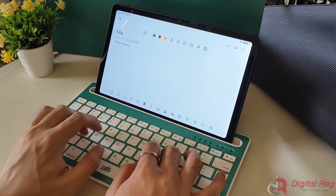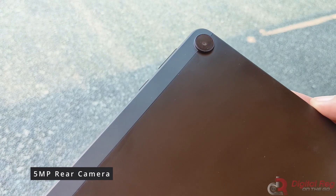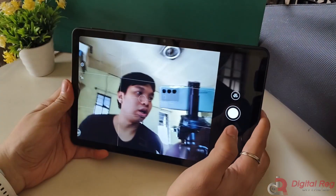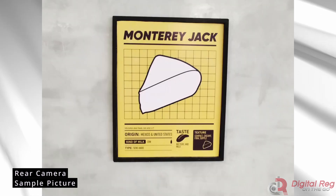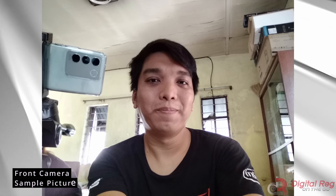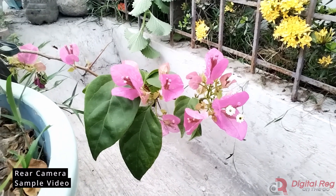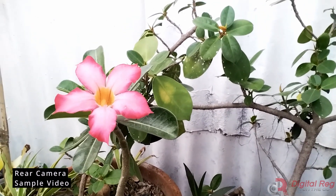The camera on the MatePad SE 10.4 is only a 5MP rear camera and a 2MP front camera, so don't expect too much from its camera. It's usable for video calls but not for photography, as the picture quality is pale and grainy. Here are some sample pictures. The video capabilities are similar — the quality is pale and grainy, but it can record up to 1080p from its rear camera and only 720p from its front camera.